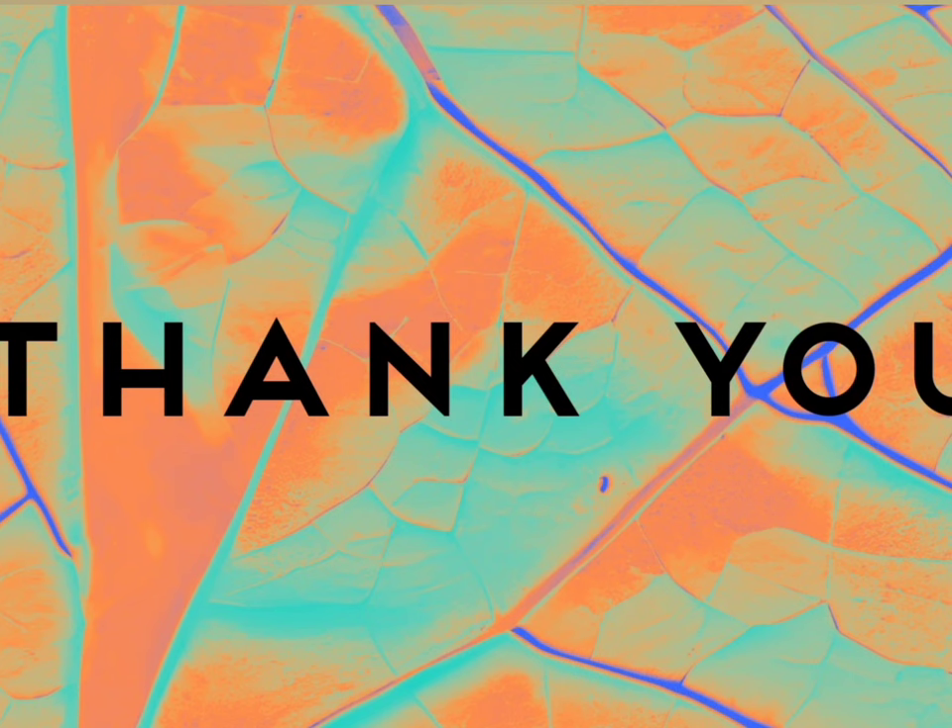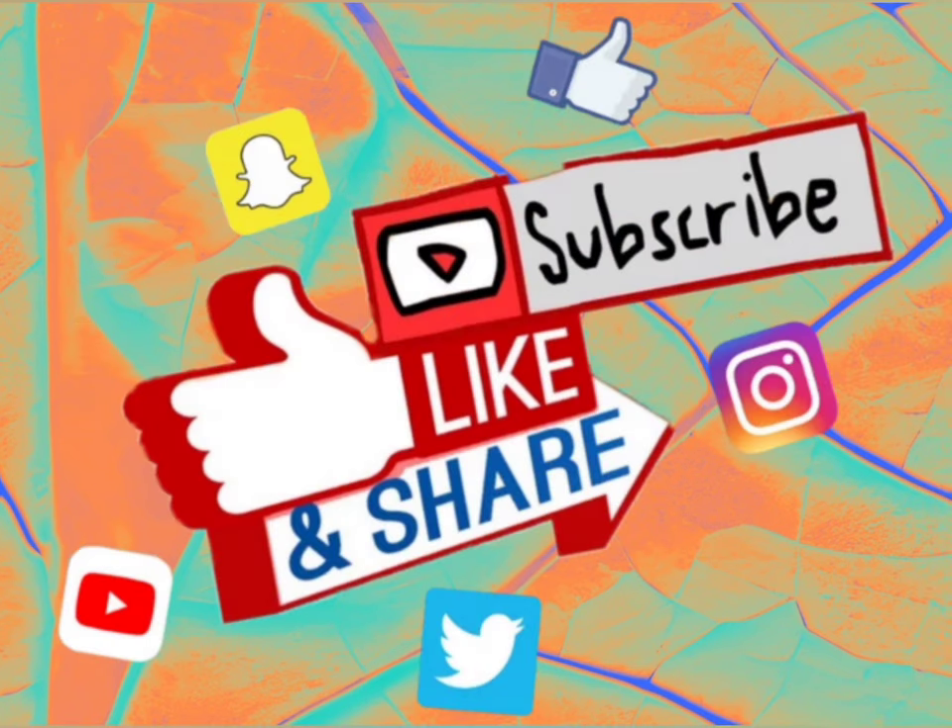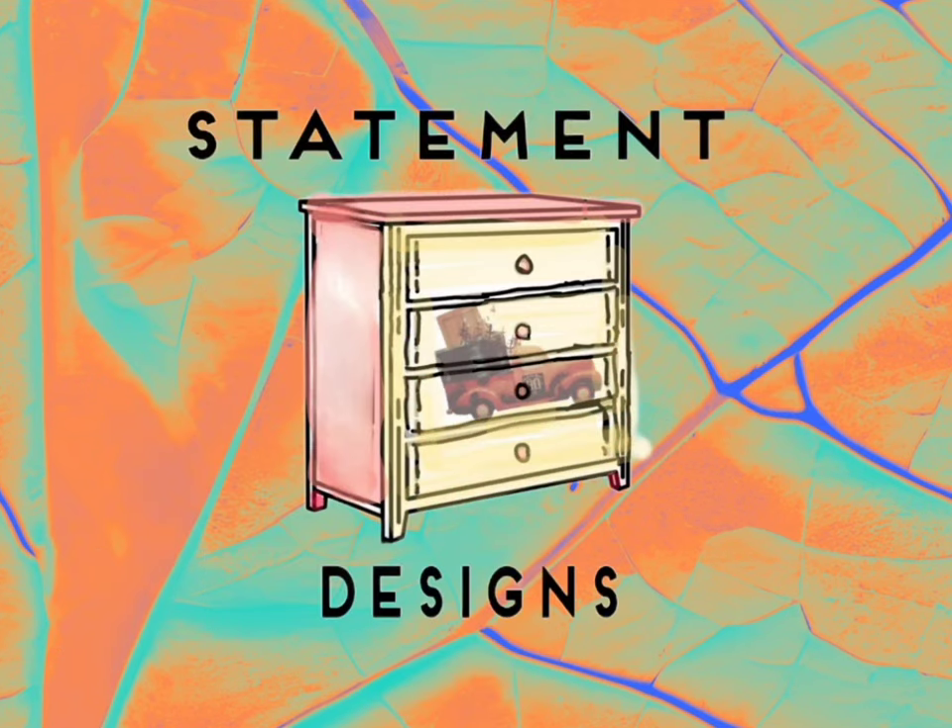As always, thank you so much for watching today, I really appreciate it. If you like this content, please give it a like and share it with your friends. Don't forget to subscribe and hit the notification bell so you won't miss a thing. You can find Statement Designs on social media. I'm hoping you have a blessed holiday season, and as always, stay well.